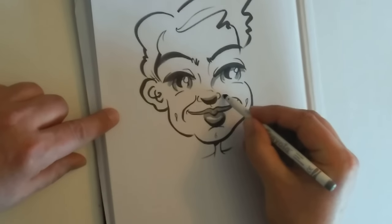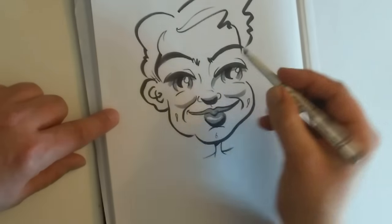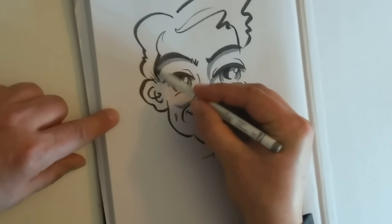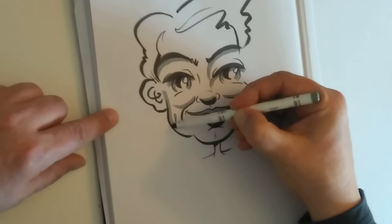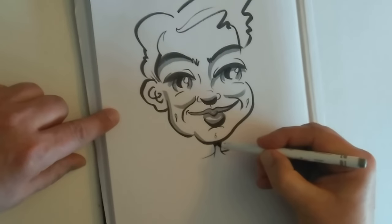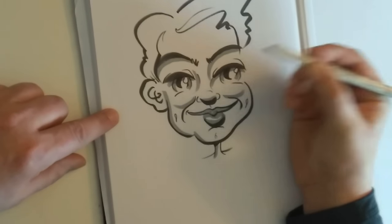That's nice. There's some shadows underneath the cheekbones — a shadow there, a shadow there, and a shadow there, and a shadow down the side of the face. So imagine the sunlight's coming in this way. And a shadow on the side of the neck.